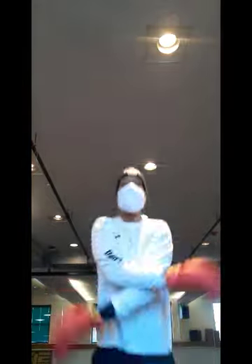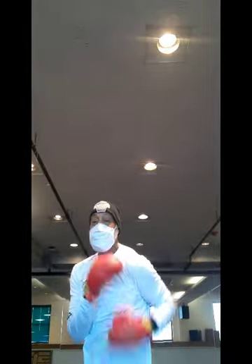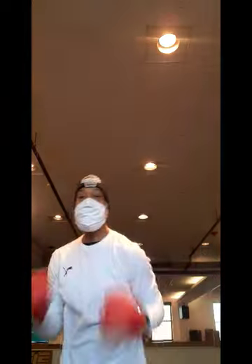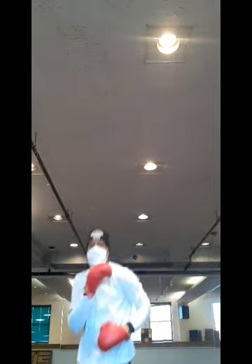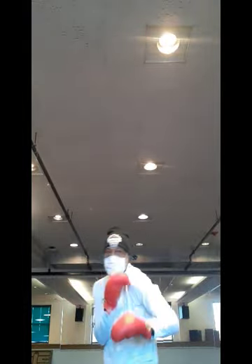All right, y'all ready? You're going to go with the two-punch, three-punch combination — two-punch combination through three-punch combination. Let's get busy. What we're going to do is start with the jab. It's going to be a one, two, and we're going to slide, do a hook to the body. So it's a one, two, jab, hook to the body. Got me?